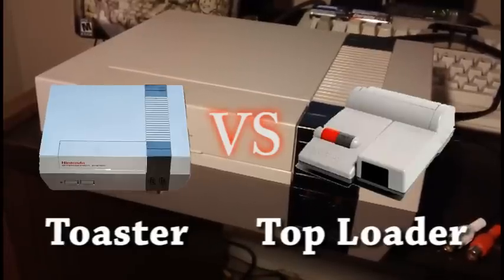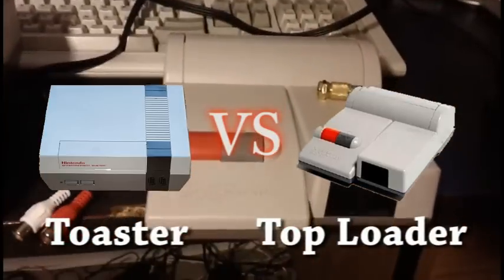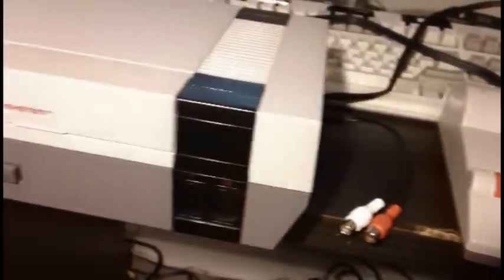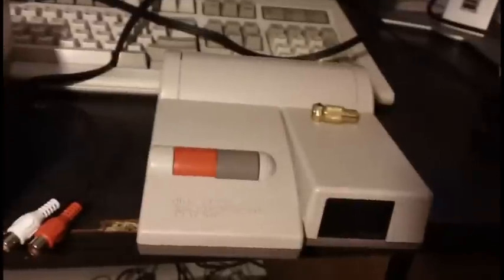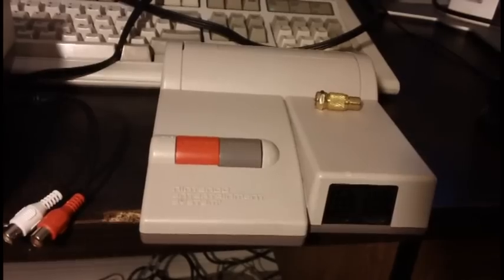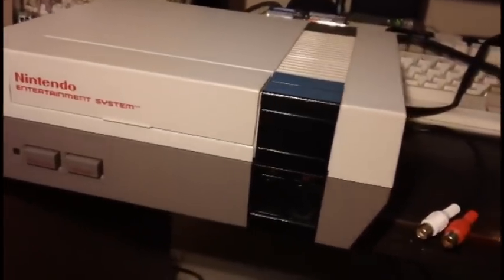The original toaster versus the NES 2 top loader. I recently did a video showing the different variations of the NES hardware, and in that video I did touch upon the NES 2 top loader. I mentioned that its RF picture quality isn't as good as the original NES, and also it lacks the AV composite video output of the original NES.